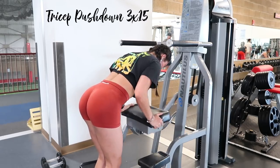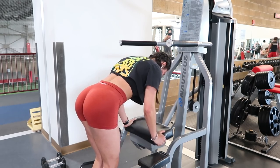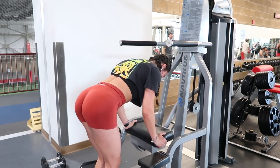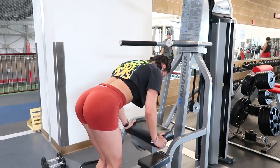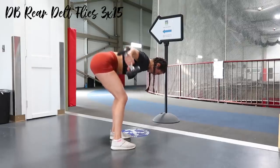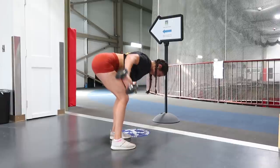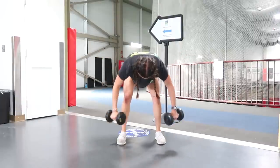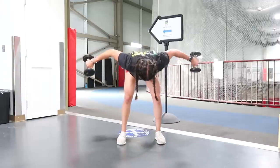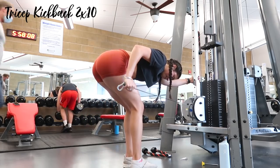A gym friend showed me this: a tri-set pushdown on the assisted pull-up machine, three sets of fifteen — almost like a reverse push-up. I keep my elbows tight to my side, upper body still, and really focus on my triceps contracting to push the pad down. I superset that with bent-over reverse flies to hit the rear delts. I keep everything at about a 45-degree angle — arms not straight out from my side but angled slightly behind me. That's what really targets my rear delts. Slight bend in the elbow.